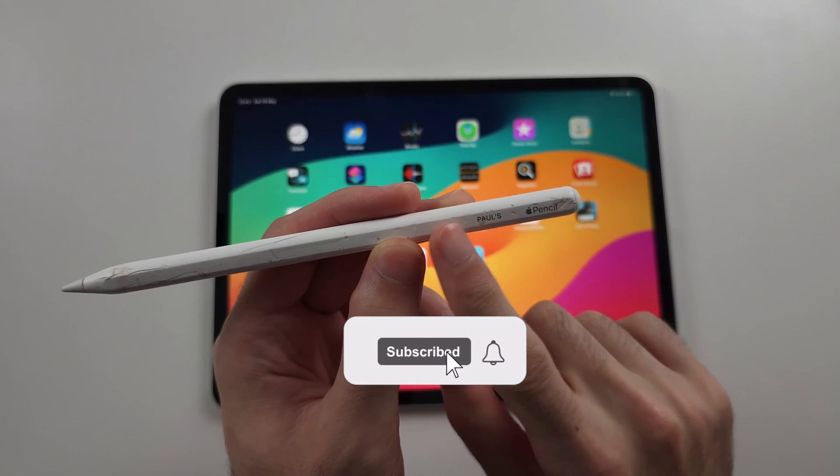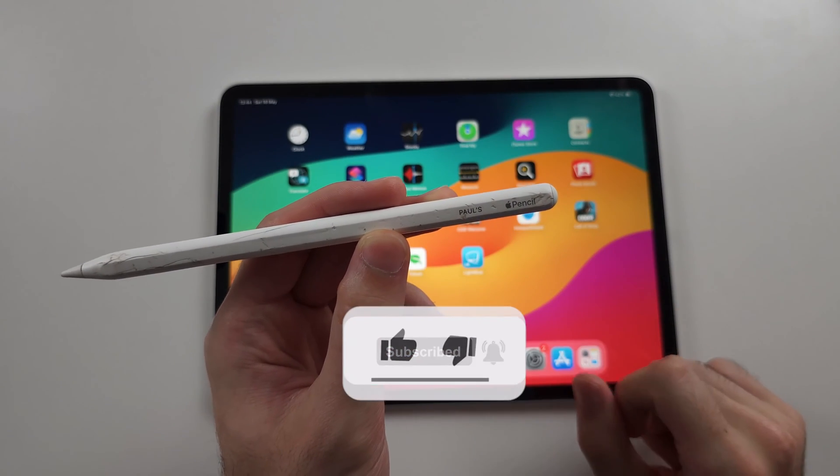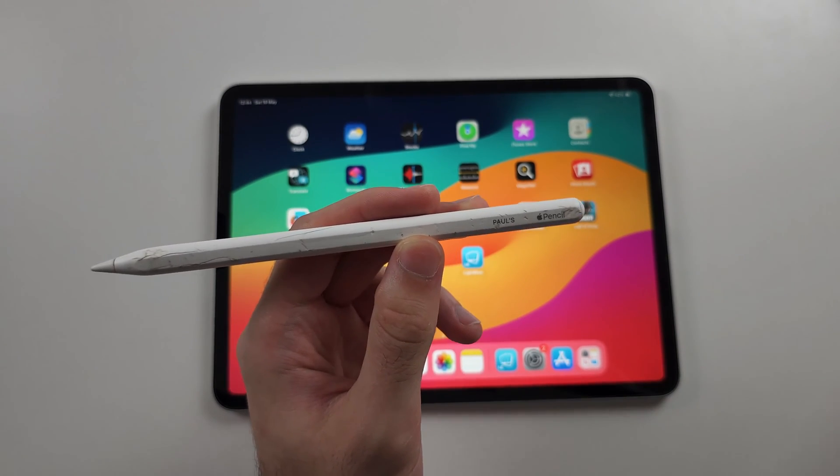You may be wondering if you can connect Apple Pencil 2 to an unsupported iPad. Unfortunately, this is not possible.